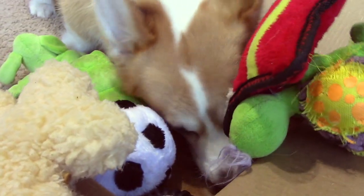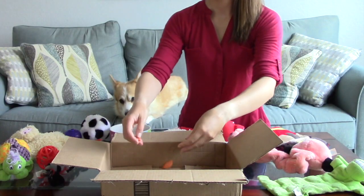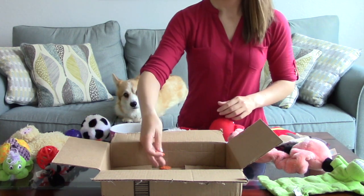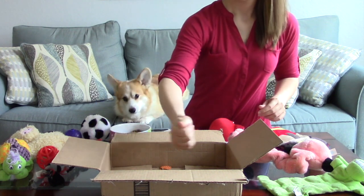Making a treasure box for your dog is easy to do and you don't have to spend any extra money. In a size-appropriate box, meaning that your dog can touch the bottom, sprinkle some of your chosen dog-safe food. For this video, I chose carrots, one of Maya's favorites, and her normal breakfast kibble.